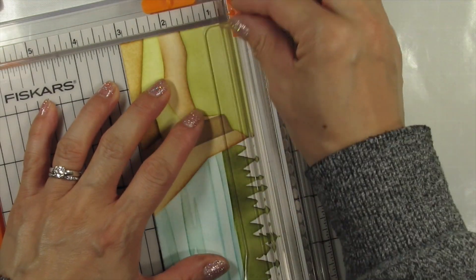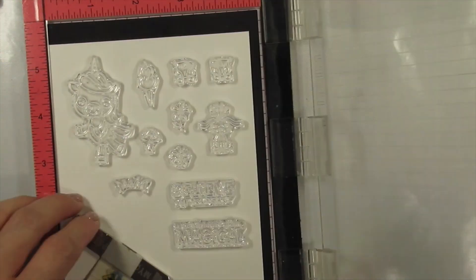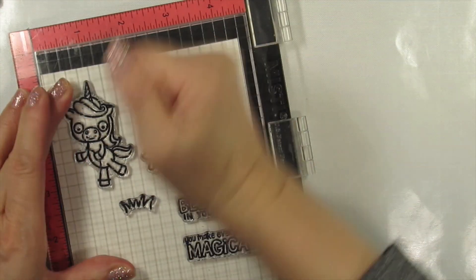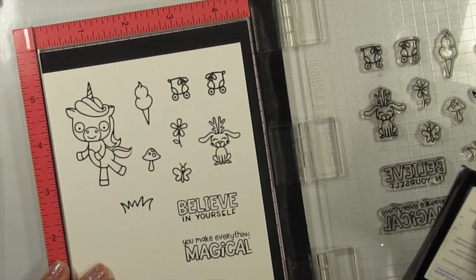Now my background is finished, and I just have to remove the edges in my trimmer. It's time to stamp, heat emboss, and watercolor all of the images for both cards. I'm going to put on some music and speed through all of these processes, and I'll see you back here in a couple of minutes.